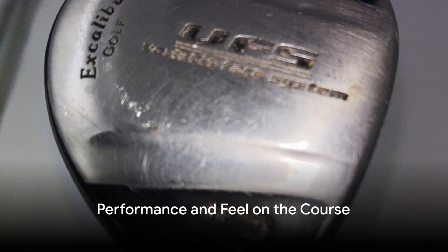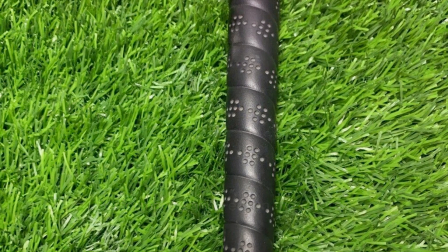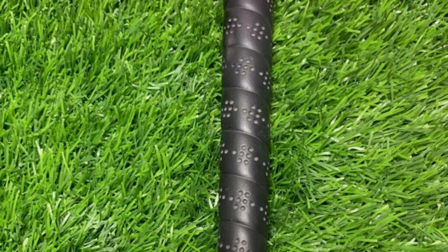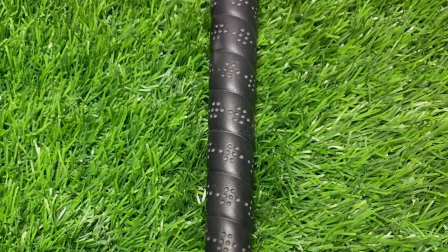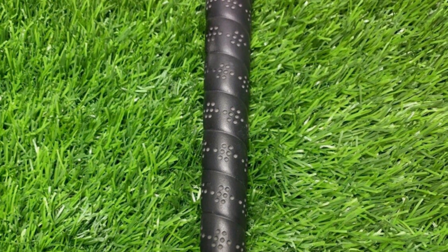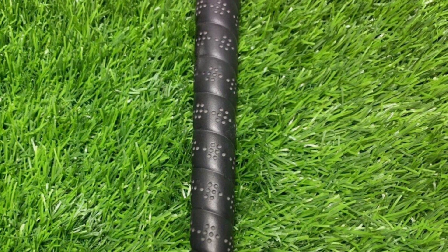Overall, the Excalibur Comp 3 was like the best wingman you could ask for on the course. Sure, it might not have all the fancy bells and whistles of those high-end clubs, but it gets the job done with style. And hey, if you're looking for a fairway wood that won't drain your bank account, this one's a real gem.